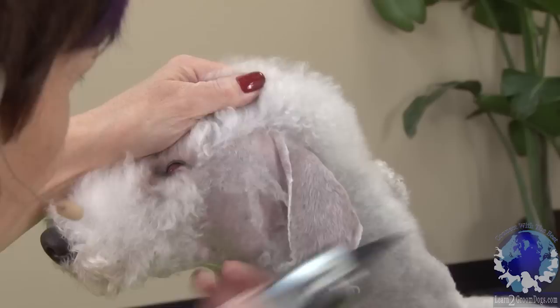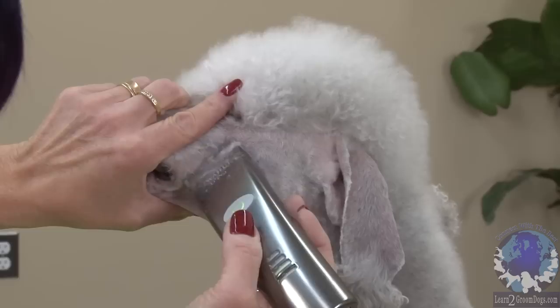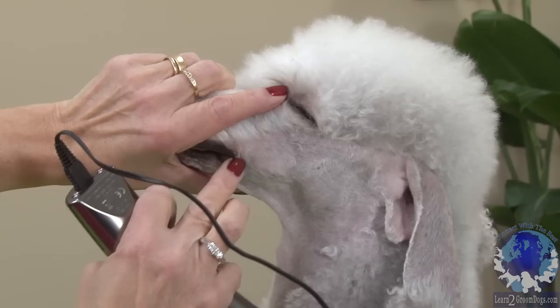Once you have that set, you're going to pull this forward — you're going to go from the corner of the mouth to the corner of the eye. Don't overstretch the skin, because you don't want to adjust the hair. You want to make sure you're not stretching the skin too tight so that you're moving where the line is that you need to leave. You want that corner of the mouth to the corner of the eye nice and clean.